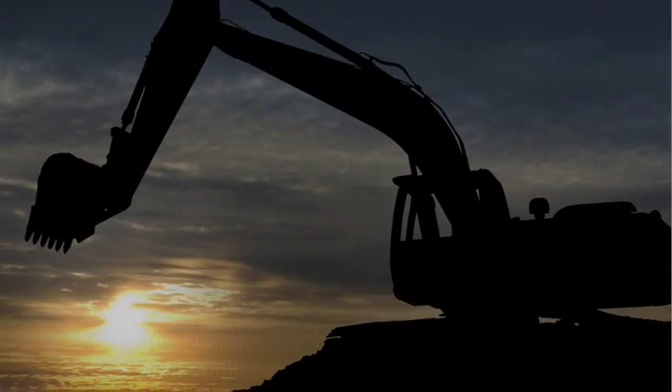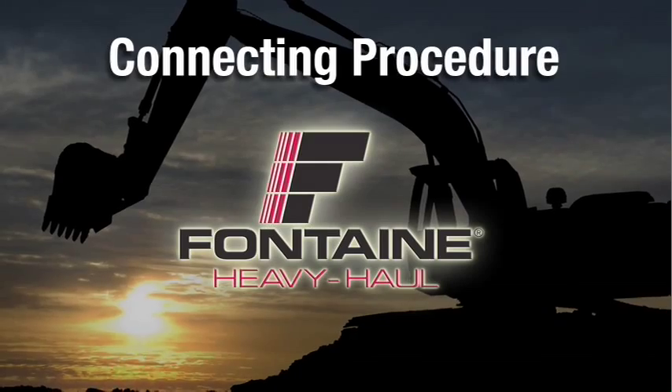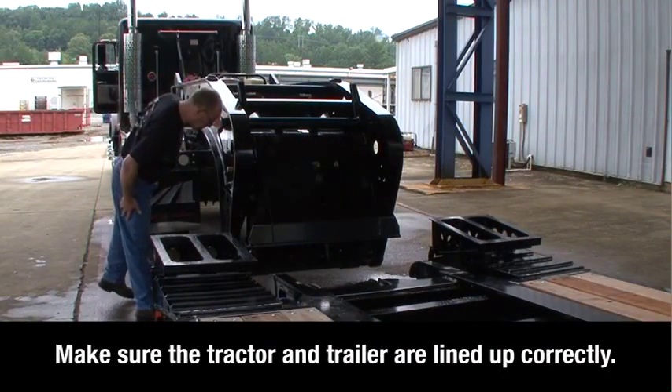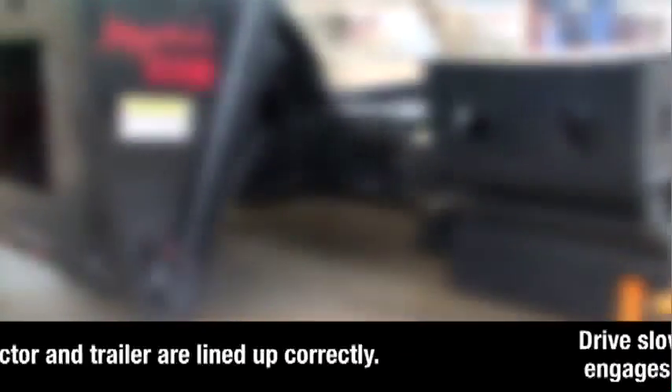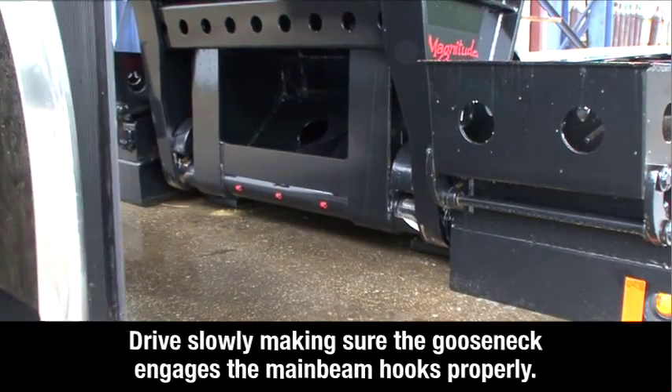This completes the disconnecting procedure. Now we will show you how fast and easy it is to reconnect the gooseneck. First, visually check to make sure the tractor and trailer are lined up correctly. Back up slowly, making sure the gooseneck engages the main beam hooks properly.